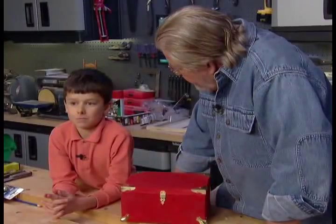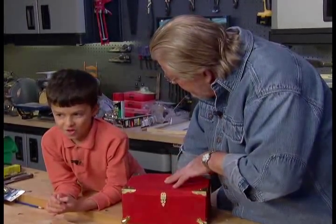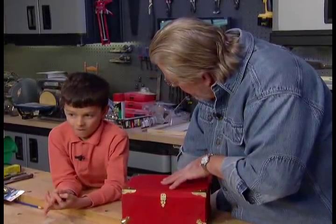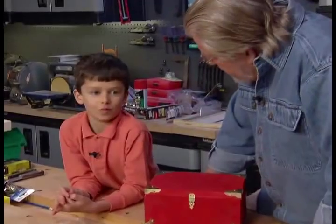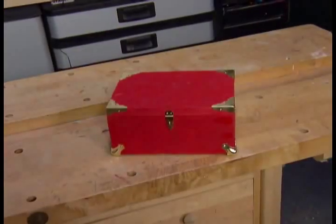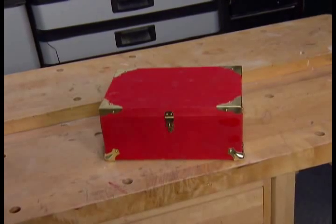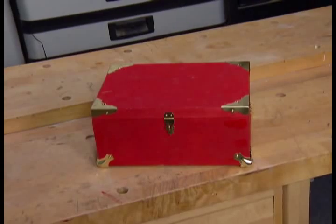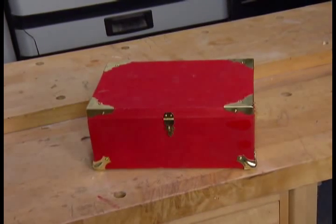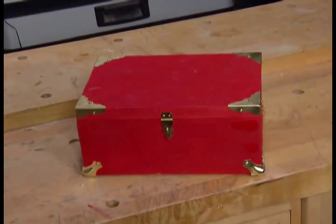You did a terrific job today. You cut out all the pieces, glued it all together, painted it, and put on all the hardware. In addition to paint, there are lots of options for finishing a box like this. It can be covered in paper, fabric, or foil, emblazoned with jewels, decorated with charms, or whatever a child's imagination can conceive.